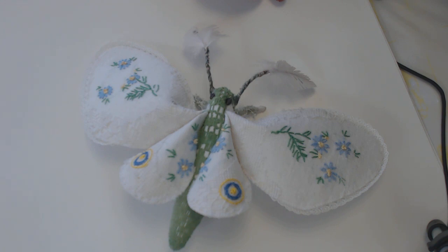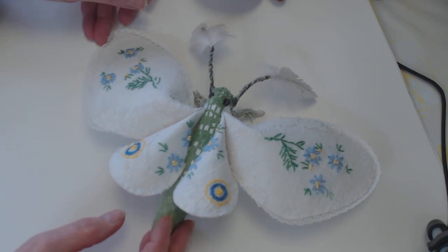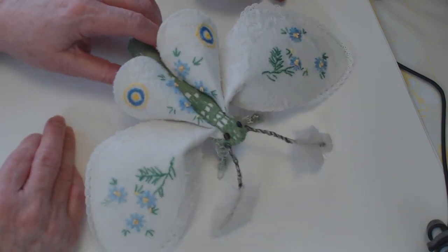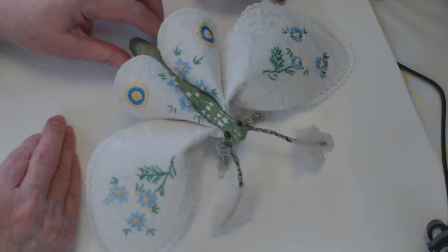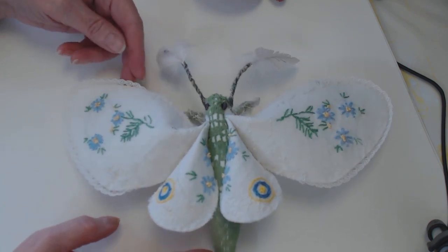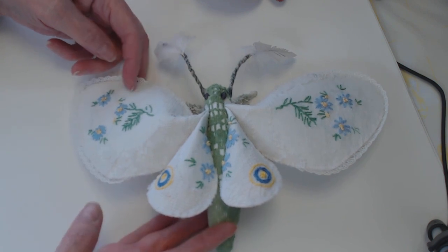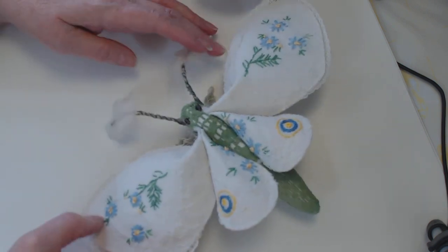Hi, this is Suzanne with another quick project share. I'm working really hard to finish up UFOs — unfinished projects, in case you don't know that term. I've been wanting to make some of these fabric textile moths for a really long time. I'm a big fan of Mr. Finch's work, the UK textile artist — look him up on Pinterest if you've never seen any of his work.